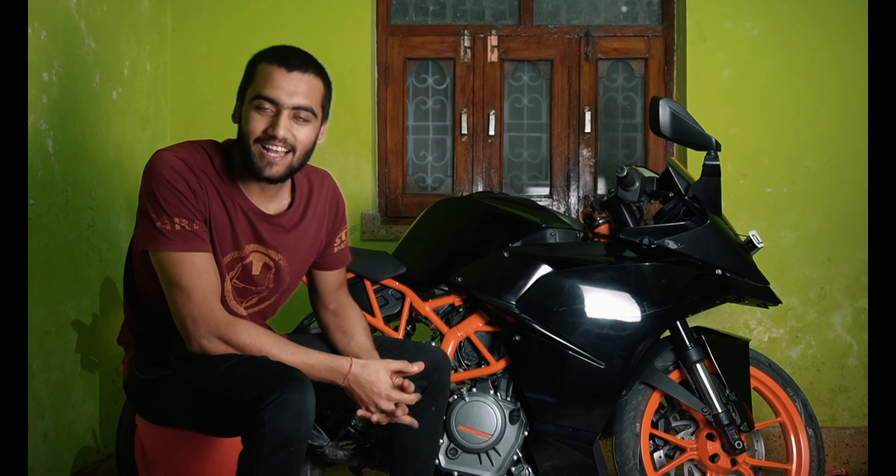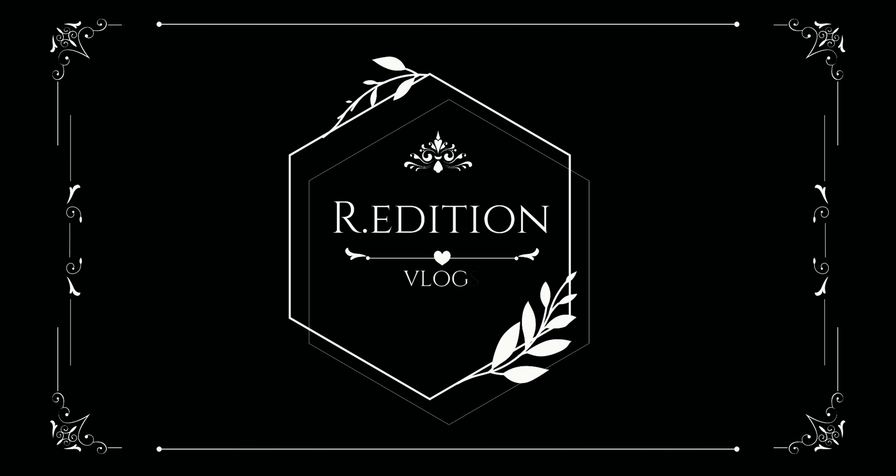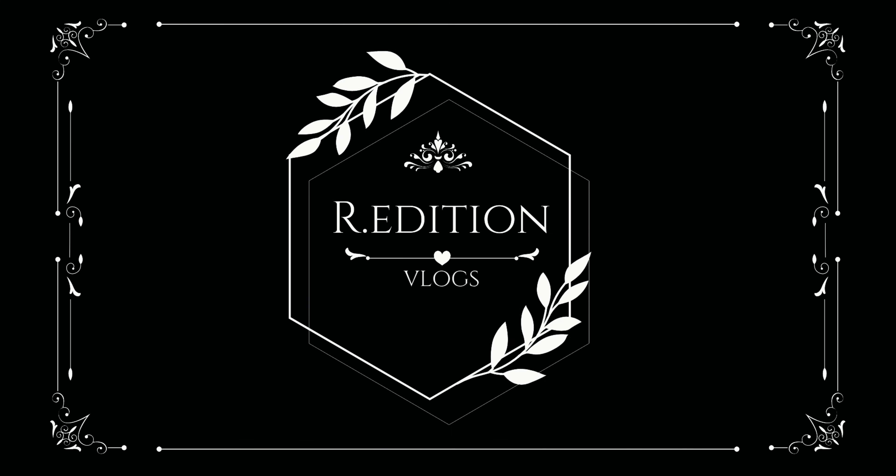Hello everyone, my name is Roshul Saraf and you are watching our channel R&C.